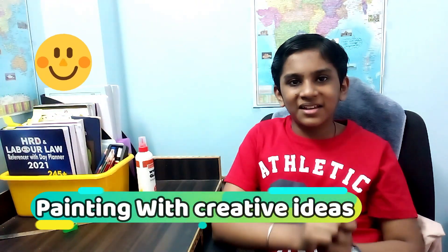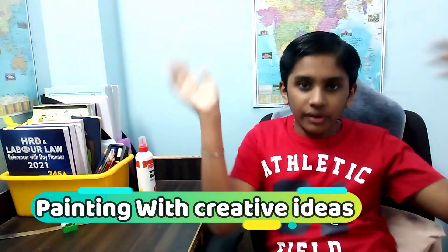Hello my friends, Shandy Kids here and welcome back to another video. Today we are going to do painting with some creative ideas. So let's do it.